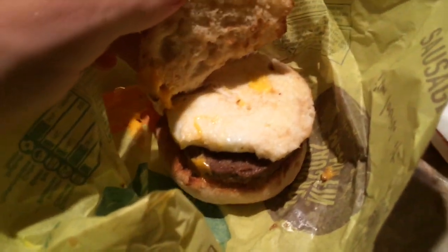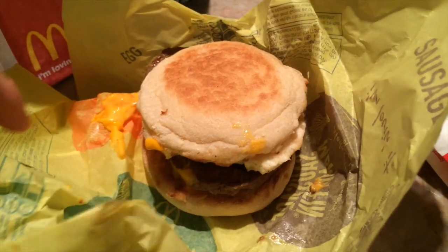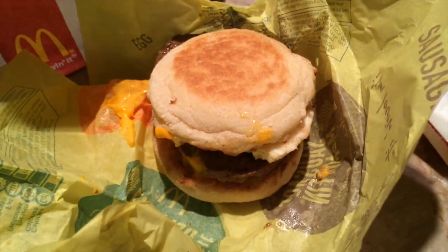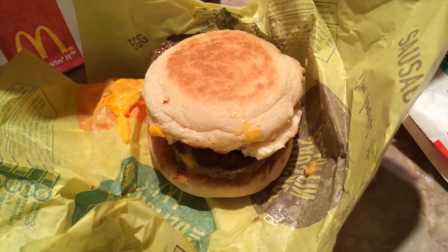The thing I like about McMuffins is the egg on it is actually like real egg — you actually have to crack it open from the egg and then put it on the frying pan. The other one you just put inside the microwave. Well, that's what we do at our store. Someone comments like 'oh, you don't microwave it,' but at our store we do microwave it.